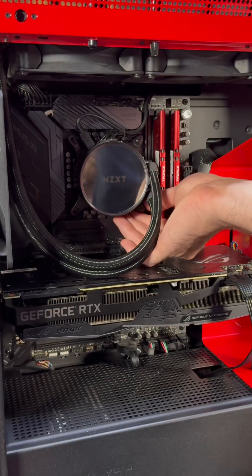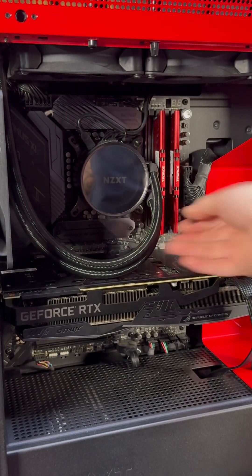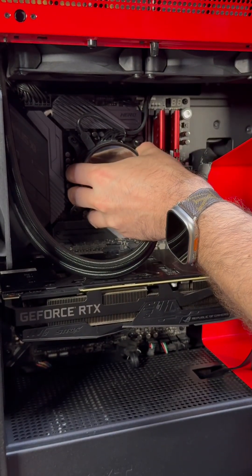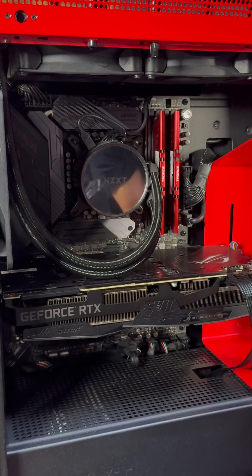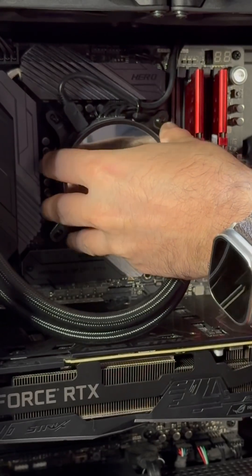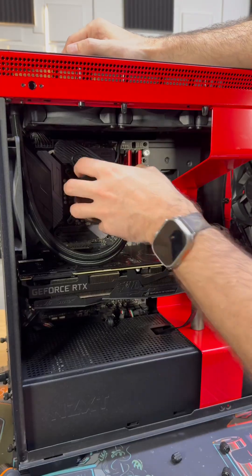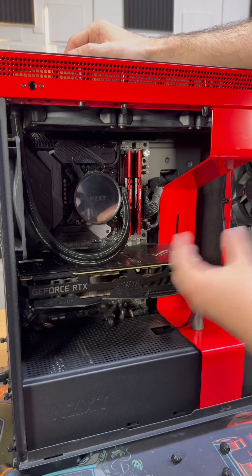We're doing the last screw and this one's already loose. What can happen with old AM4 boards is your thermal piece can get stuck and it feels like you need to pull it, but if you pull it straight off you can pull the CPU with it. You want to rock it in a motion to create an air pocket, and once it releases then you can take it off. Don't use force because the CPU can come with you and you can bend or break pins.